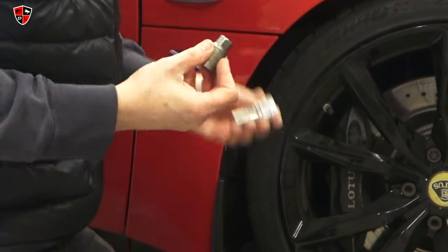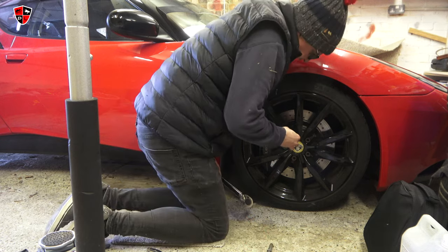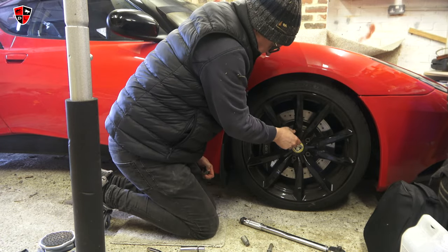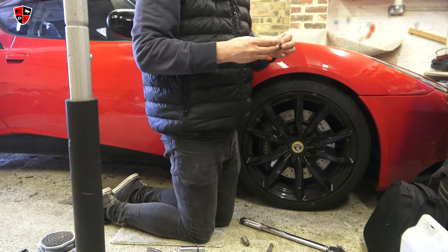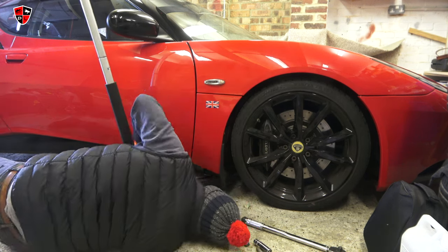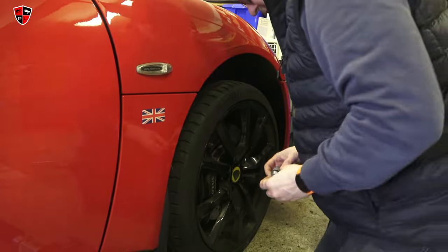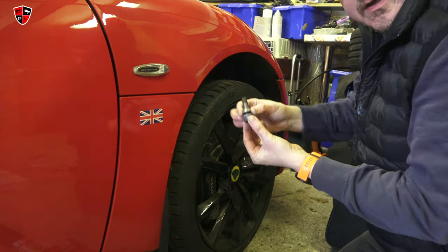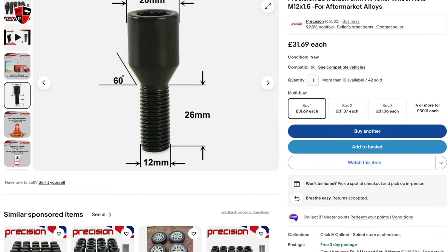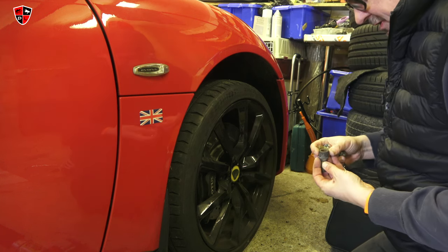Rather frustratingly, the bolt for the locking wheel nut is a different size from the wheel bolt one — not a fan of locking wheel nuts. You can see there's a crack on the outside. I want to make sure the new nuts fit; they look a little bit longer — they are a fraction longer. After removing the normal wheel nuts, I can see they have a cap that moves up and down. My new eBay cheapies probably don't have that, so I'm wondering whether to clean these originals up and keep them — they look a bit more substantial.